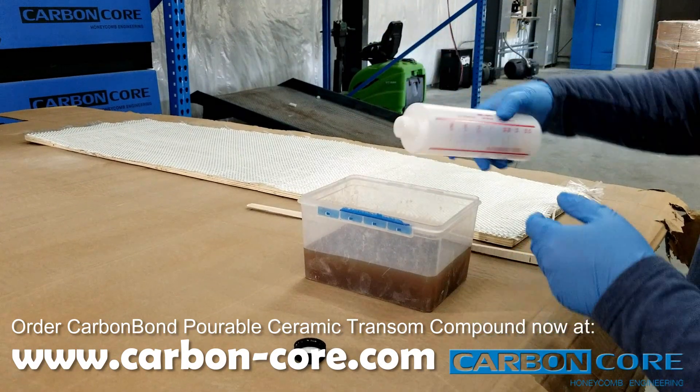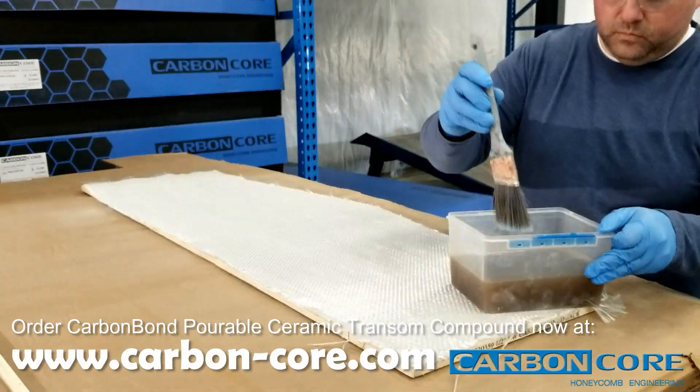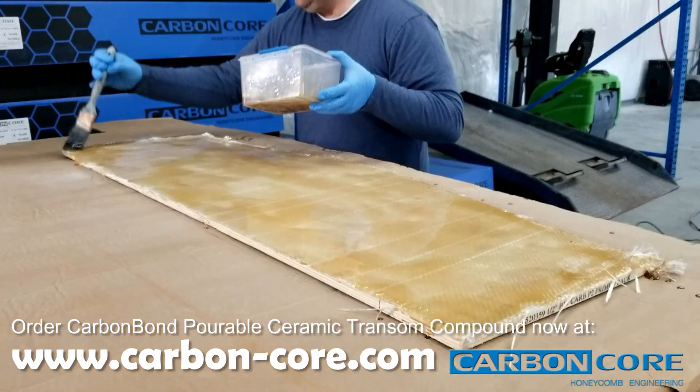We're going to go ahead and put fiberglass down to get our primary bond. After that is done drying and finished, we'll put the skin back on and show you how to pour.